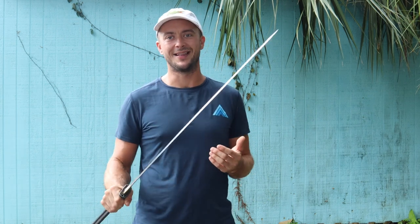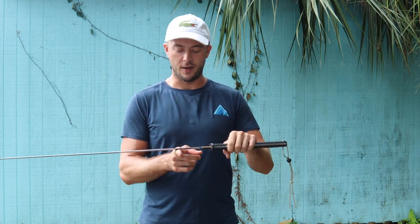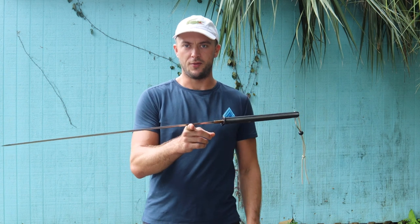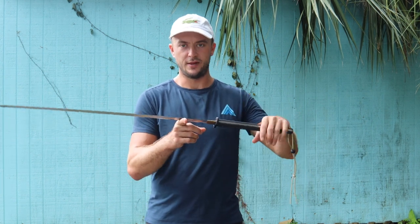Hanwei always does a really good job with their katanas, so I didn't expect anything less. The edge of course is very sharp, as you'll see in the cut testing. Point of balance is looking at four and one quarter inches from the guard. Pretty easy to see on that.